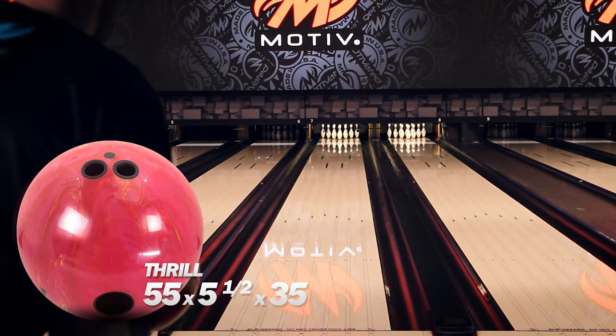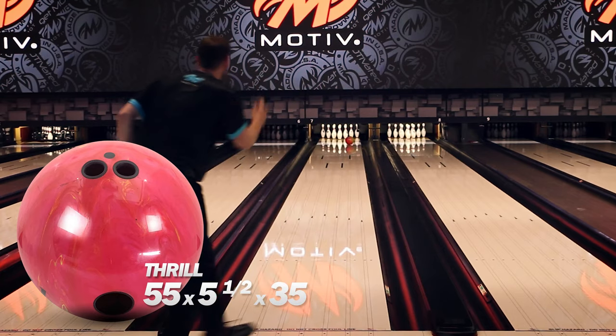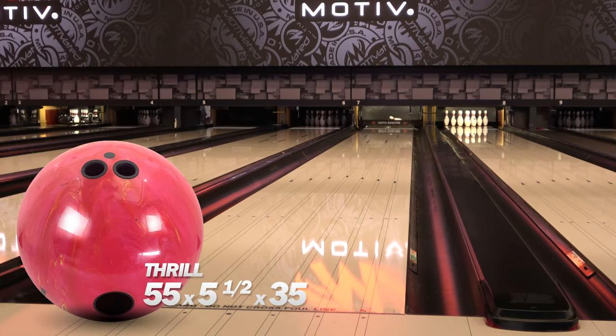Comparing the Top Thrills to the original Thrill, you'll see that the original Thrill is much straighter through the fronts and a little bit smoother down lane. This new core gives it a little bit bigger engine, so it's gonna help it a little bit more in the oil and still give you that nice continuous motion down lane even on drier lanes.